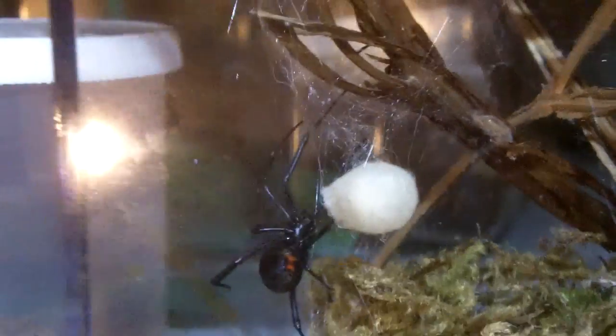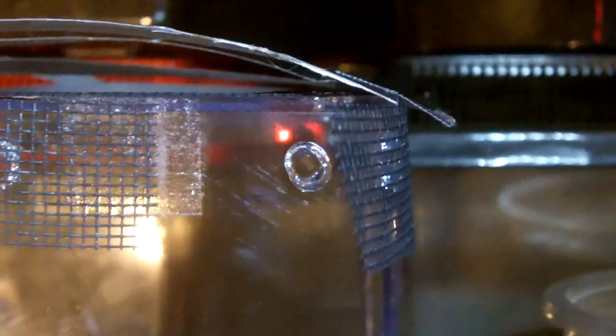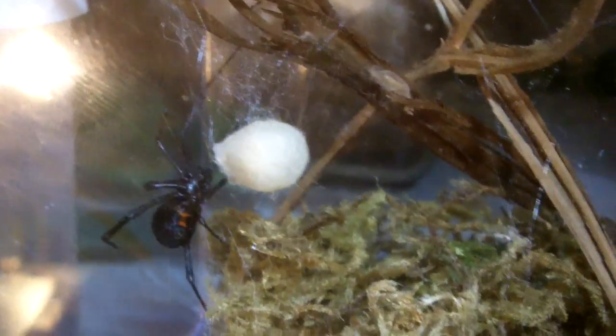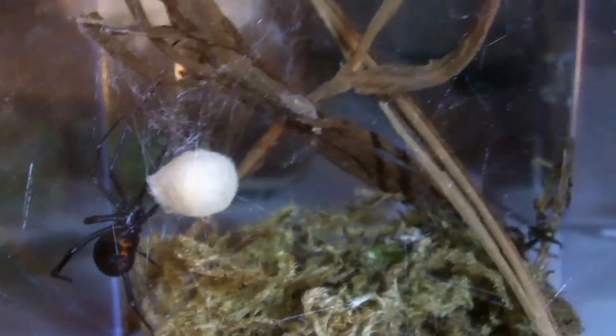It's a Latrodectus Hesperus egg sac, and I put some screen over the ventilation holes because the babies are probably going to be like an eighth of an inch to maybe a sixteenth of an inch, and I fear the spiders are probably going to escape, so I've got to take precautions. It's pretty cool and I'm pretty excited that I didn't have to do anything to breed them — that's why sometimes with wild-caught specimens, anything can happen.